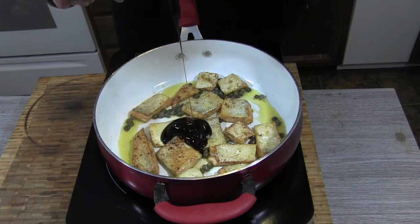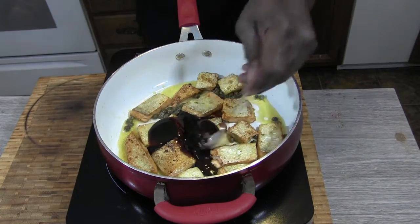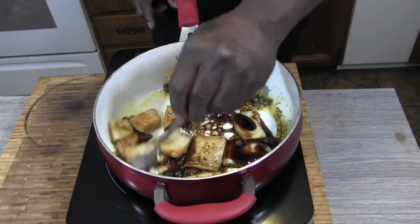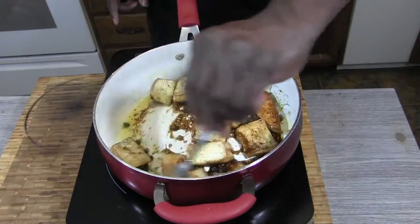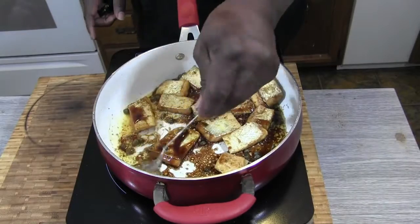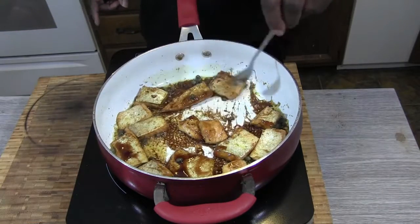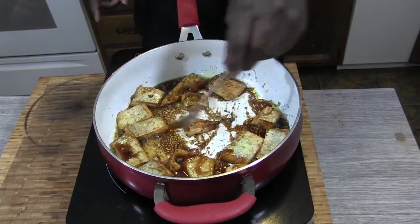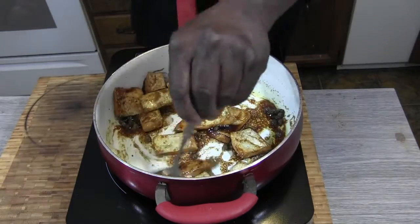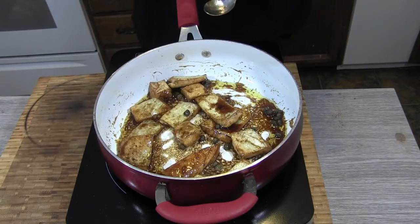We're going to go in with about a quarter cup of oyster sauce. Let it kind of mingle here a little bit. It's a simple dish and tasty. If you like salmon, you're going to love this. I'm going to let this go for about another minute and we'll plate it up.